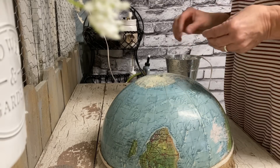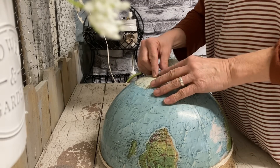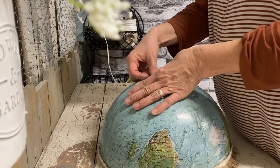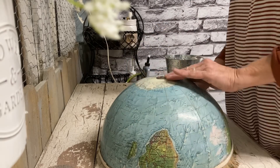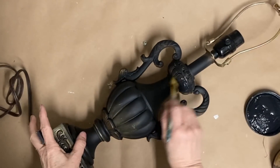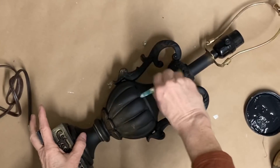As it turns out, it was really easy to turn this into a lampshade. The hardest part was getting the globe itself apart. But once you get that line cut around the equator, it was pretty simple to get apart.